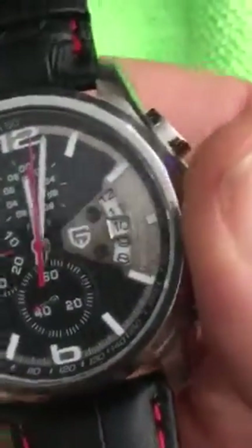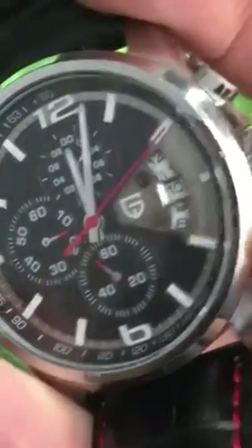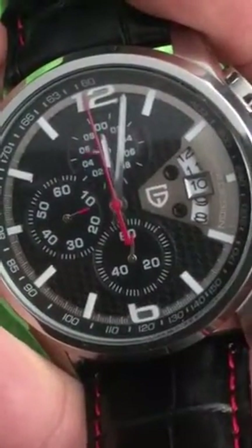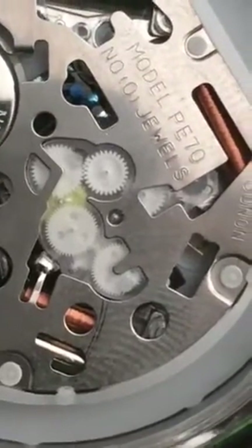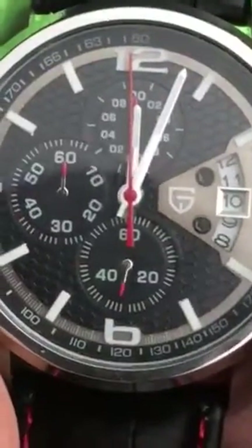It functions quite well. You can turn on the stopwatch — I'll press this button here and there we go. I stop it and the red dial stops, then I flip it and it zeroes back out again. You can see and hear the gear movement in the back. There we go, it's at zero now — and that's the watch.